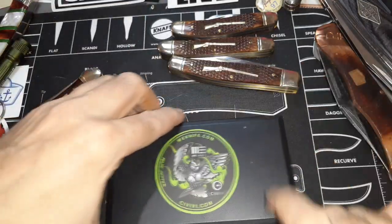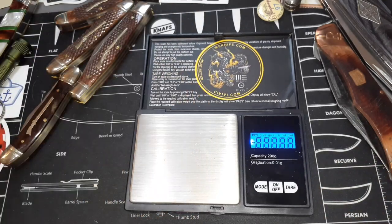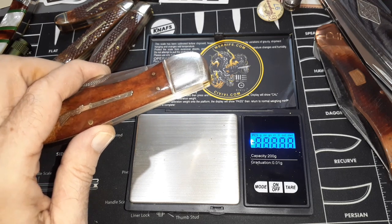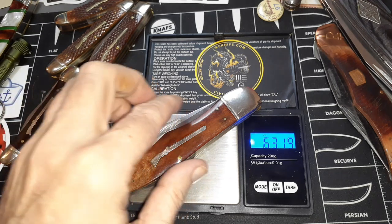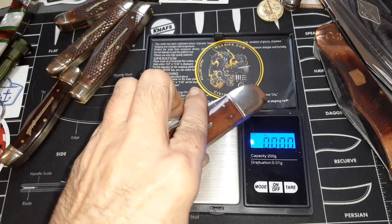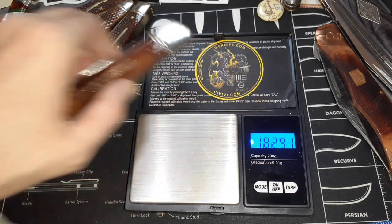That's all we've got left is the weight, and then we're out of here. I should have some more knives in tomorrow according to the postal system. Starting out in ounces — 6.3 ounces. You'd feel this knife — that's almost in the Buck 110 folding hunter range. In grams: 179 grams. The scale only goes up to 200 grams, so you're reaching the weight limit there. You'd feel it, but all in all it's a pretty nice knife.